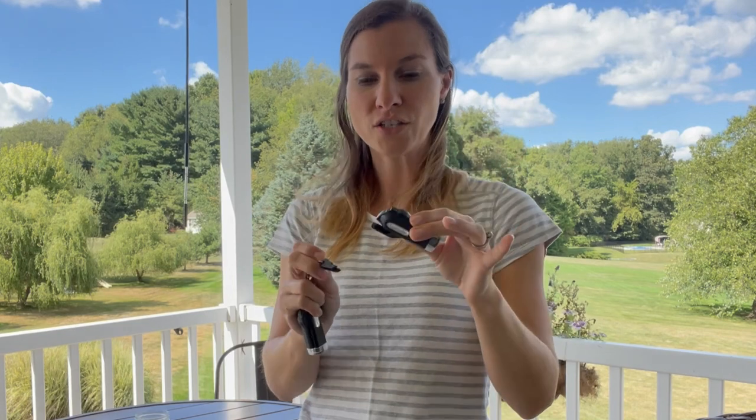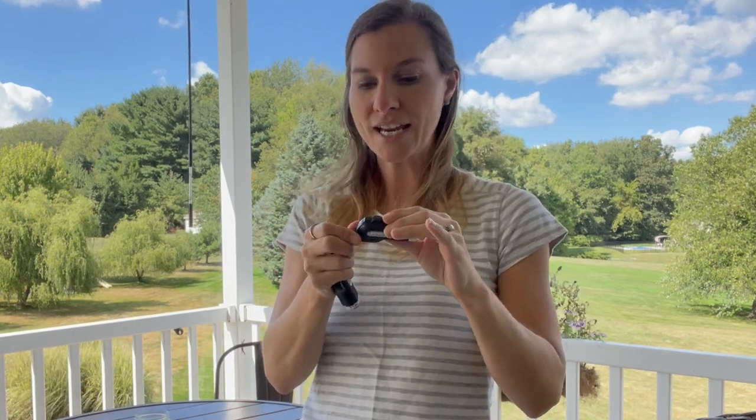Very strong, very durable. This is going to be great in case of an emergency. I'm going to demonstrate how it works using a glass and some cardboard and we'll see how easy it is.